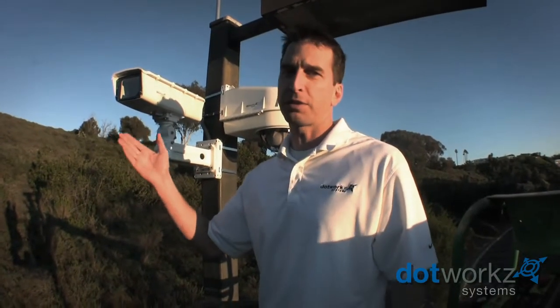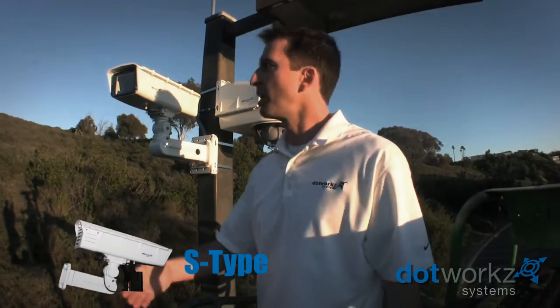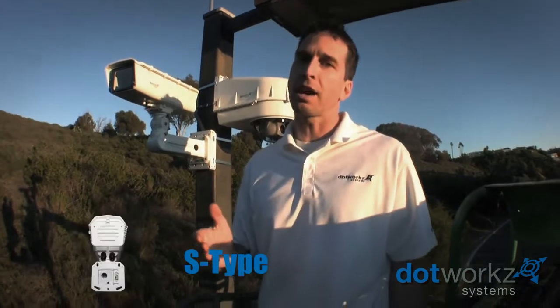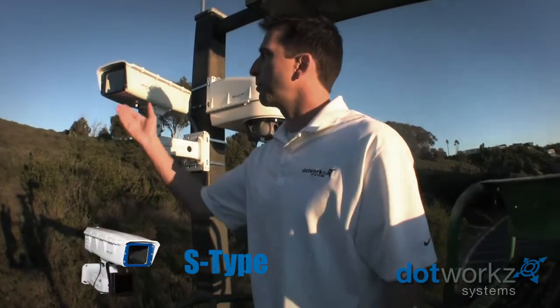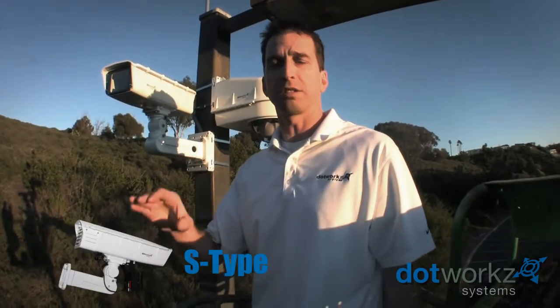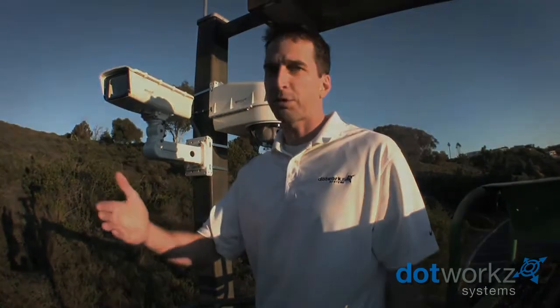For 2011 we released the S-Type housing. The S-Type stands for stabilized — stabilized platform — also for static cameras. The housing is both compatible with IP cameras and analog cameras, as well as made specifically for those HD cameras that are in the market that are very sensitive to both movement and of course to temperature fluctuations.